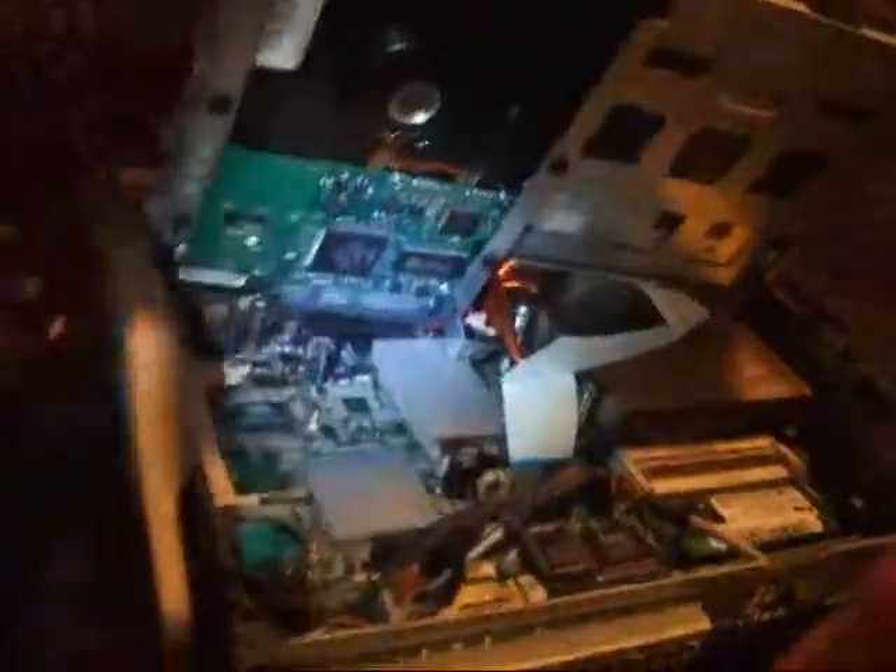I've taken one of these sticks of memory out to show you. One important thing: make sure you get laptop memory for this computer, even though it's a mini tower. Make sure you get laptop memory and the correct specification, because if you get the wrong memory it's not going to work.